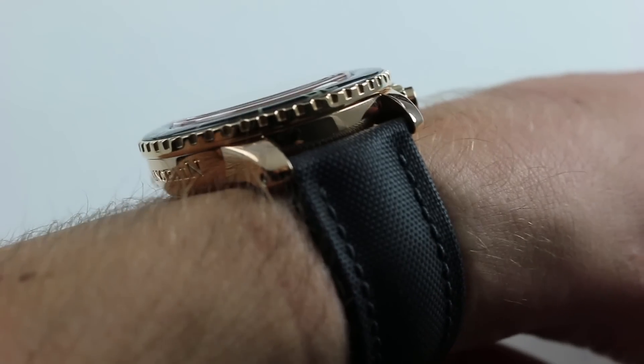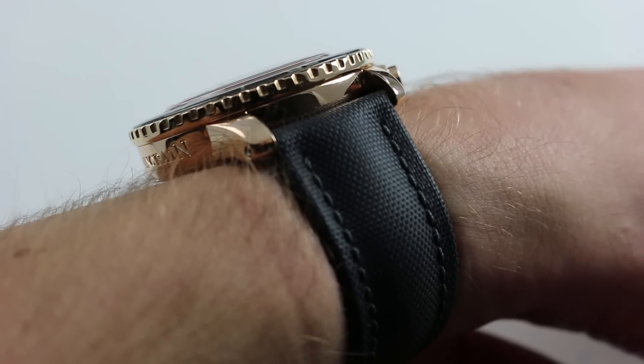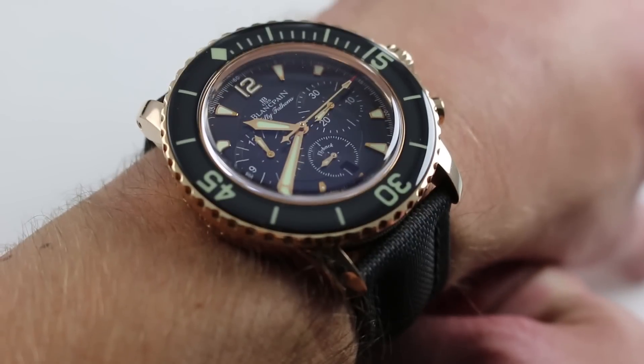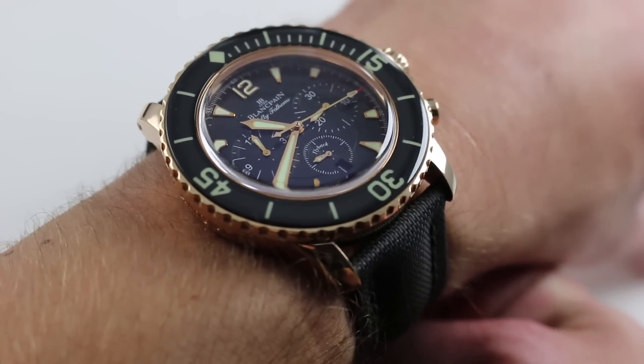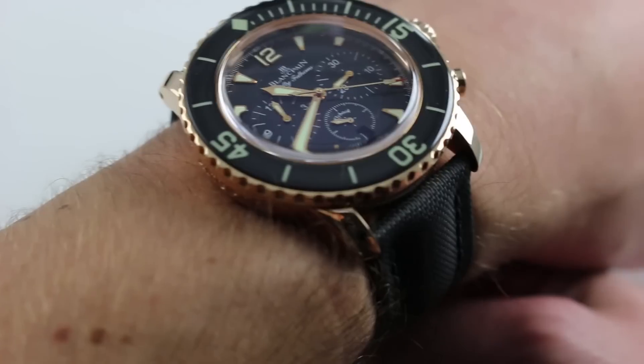Now it is a little bit thick — 16 millimeters. It does sort of loom out and over its base such that it's a little bit wider at the bezel than it is at the base. So it might hang up on the absolute tightest dress cuffs, but a watch of this size with this kind of presence is probably best left visible instead of buried under your sleeve.